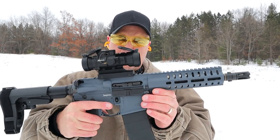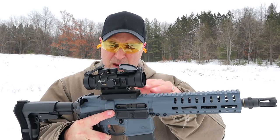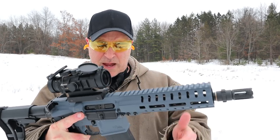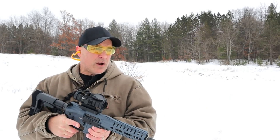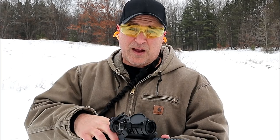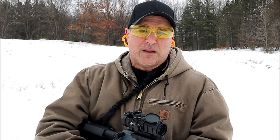It has a single-stage trigger, and the optic I have on it is a Burris AR332 — 3-power by 32mm lens. I don't have any targets set up, so I'll just shoot into the berm and keep the camera set up here. The single-point sling is a Grovetech, which is very nice and comfortable. I really like Grovetech products. Let's check it out.